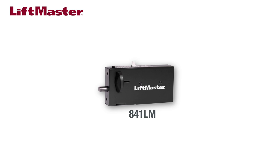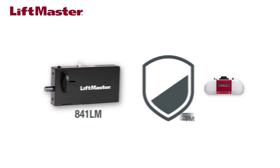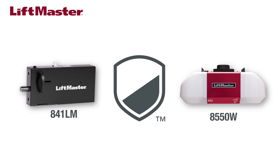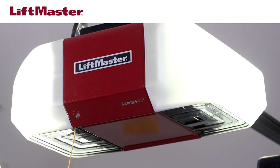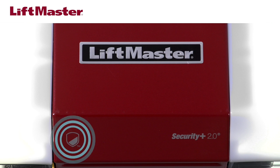The 841LM automatic garage door lock is compatible with LiftMaster garage door openers that bear the security shield. For this demonstration, we'll be wiring to a model 8550W garage door opener. If there is already an 8550W garage door opener installed, look for the security shield. If you don't see it, you'll need to purchase and install the new 8550W that does bear the security shield.